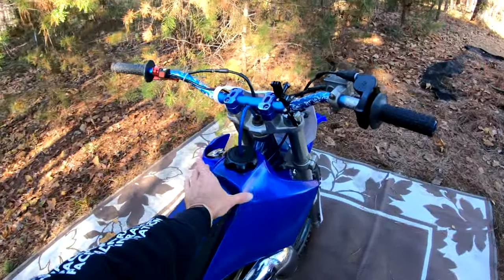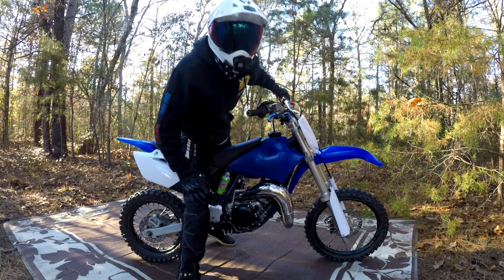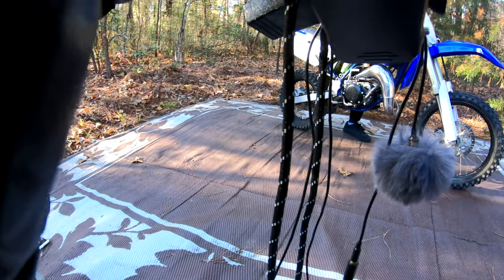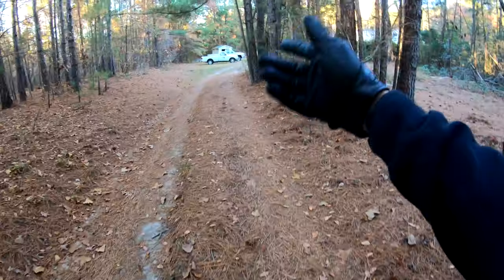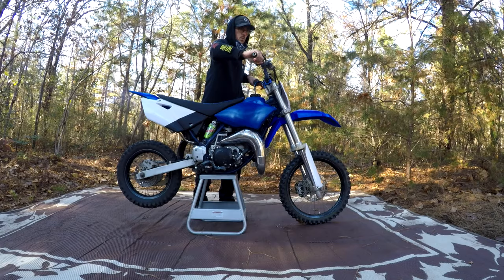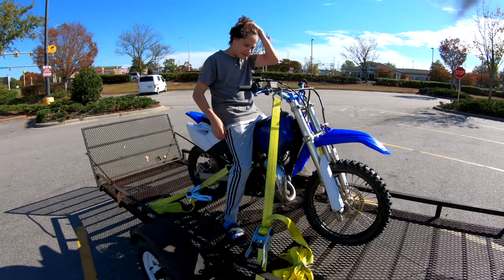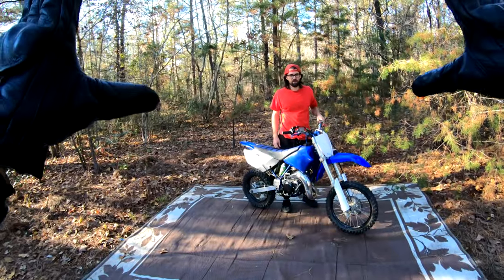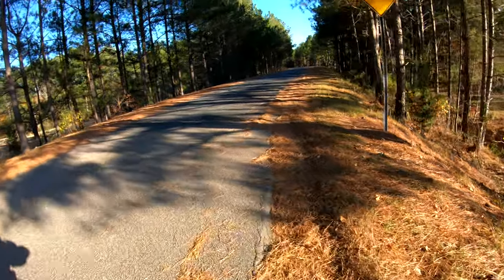That's the bike in the building — it'll be good and warmed up. It is washing out a little bit. I almost just looped it coming back up.